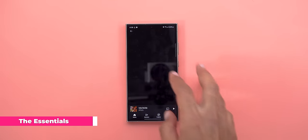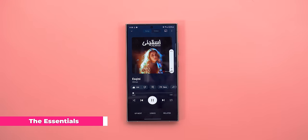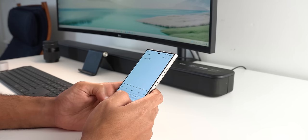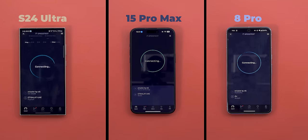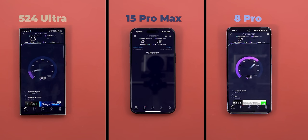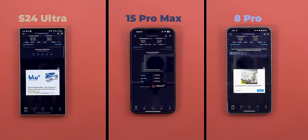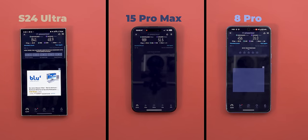Now let's talk about the essentials. The speakers unfortunately are not great — they are loud but distorted and lack bass. For haptics, they are quite good but in my experience come in third place after the 8 Pro and the 15 Pro Max. For cellular reception and Wi-Fi, I never had an issue with any of my phones and the S24 Ultra is no exception. On Wi-Fi speed tests the 8 Pro was always fastest, followed by the 15 Pro Max, and the S24 Ultra comes third — but the differences are small. On 5G, the 15 Pro Max was the fastest, followed by the S24 Ultra, and the 8 Pro is almost half the speed of the other two.